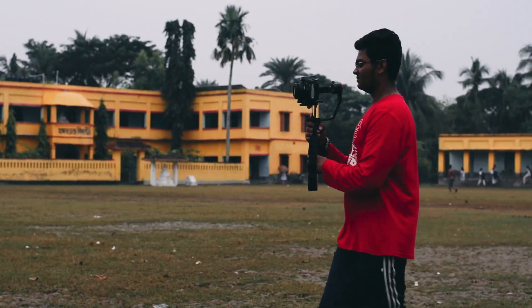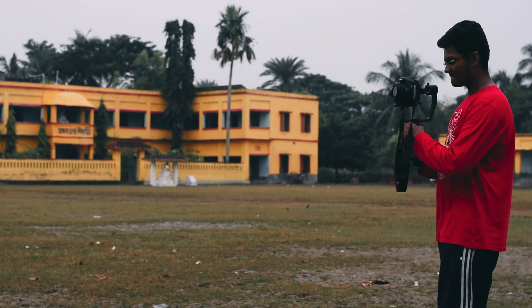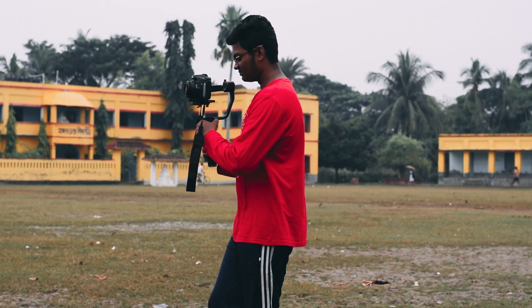Now talking about stability — the gimbal does stabilize a lot, but you still need to walk slowly and take small steps so that the gimbal records even less shake and the footage is more clear and cinematic.